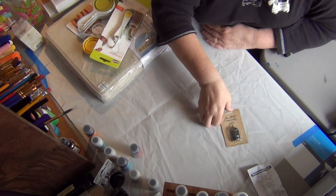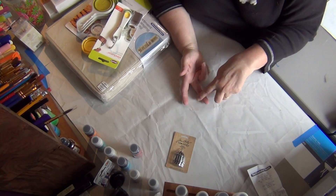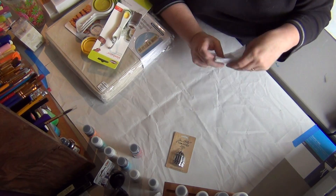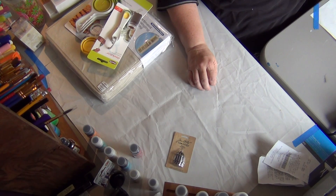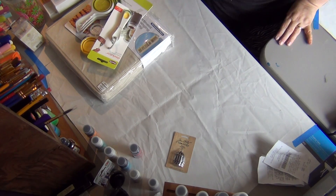And then this little guy — okay! So that was my haul from Tuesday Mornings, Michael's, Container Store, Archival, and Dick Blick. Ta-da! Thank you for watching. Bye-bye!